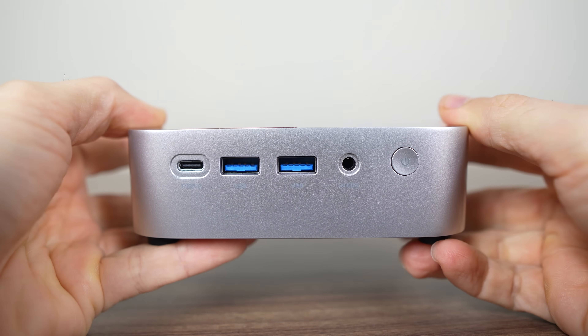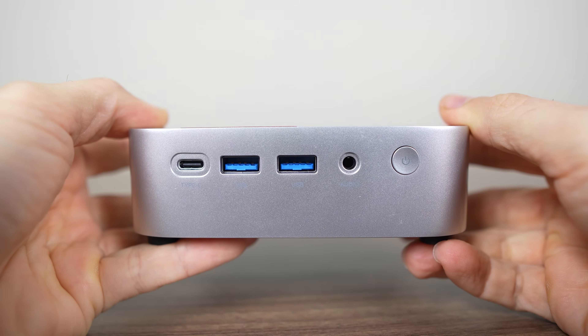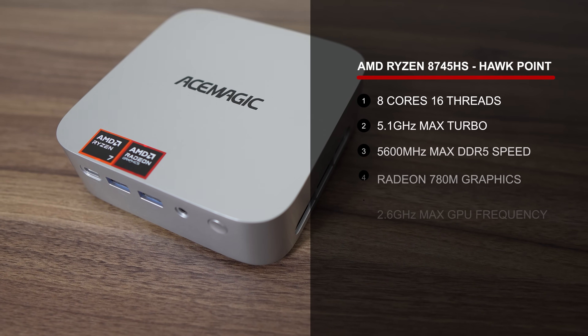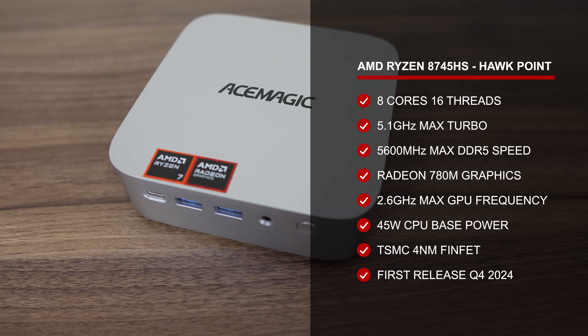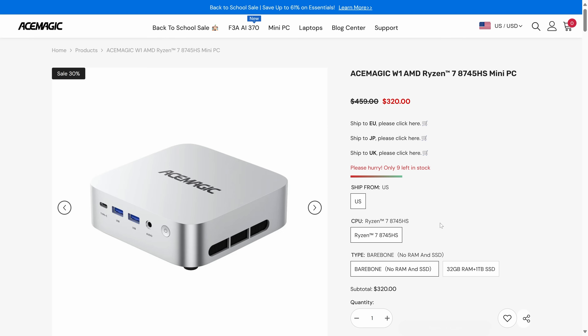AceMagic's W1 — the 'Warlord' — I think I'll be sticking to W1 from now on. This is an all-plastic silver box that creaks under pressure, but overall build quality looks okay. The W1 is AceMagic's entry into the mini PC space, featuring AMD's Ryzen 7 8745HS with 8 cores, 16 threads, and Radeon 780M graphics.